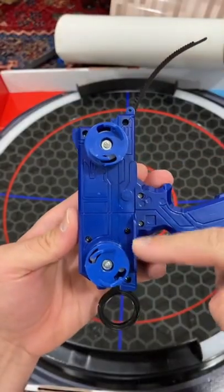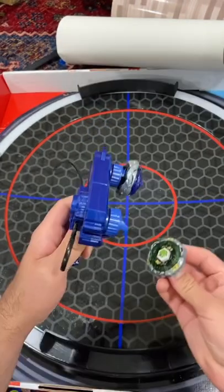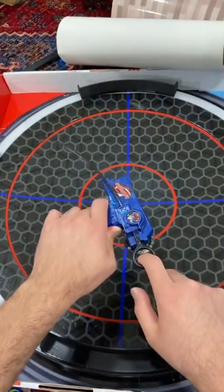As you can see, they've got two launchers on here and one ripcord, and they move at the exact same time. Let's put Fang Leon in and try it out. Three, two, one.